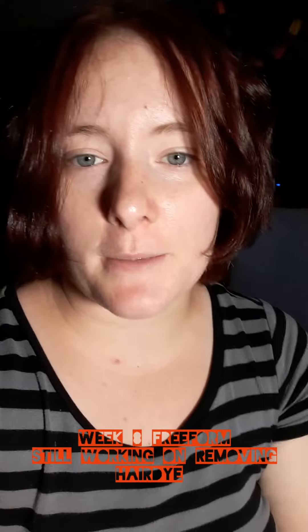Hi, it's Daisy Dementia. I figured I'd make a quick update about how I'm progressing. This is week 8 of my freeform lock journey. There are still no locks yet and that's a little frustrating, all things considered.